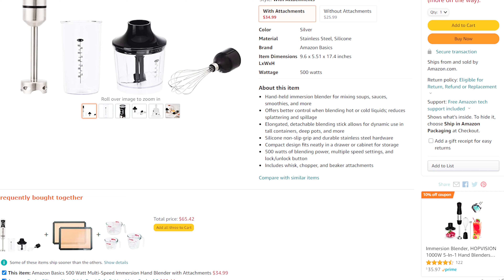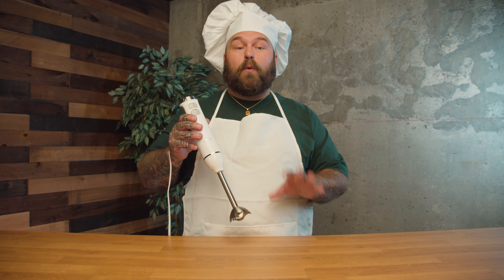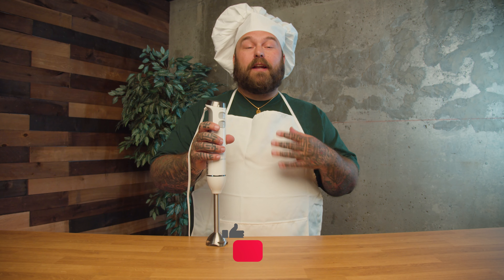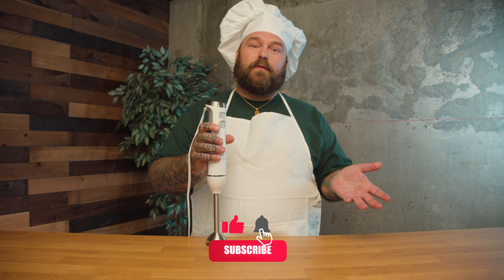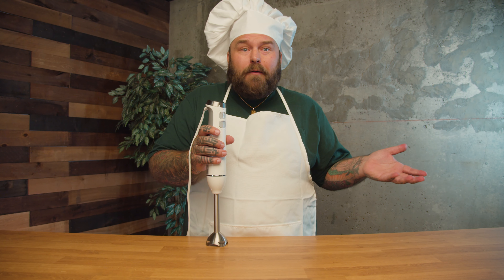Honestly, I love this Amazon Basics hand blender and I couldn't be happier considering how little I paid. The model we picked up is just the basic version — just this. I also saw on Amazon that for a few dollars more you can get three additional attachments: a whisk attachment, a beaker, and a chopper. Honestly, that's a heck of a deal and definitely worth it in my opinion.